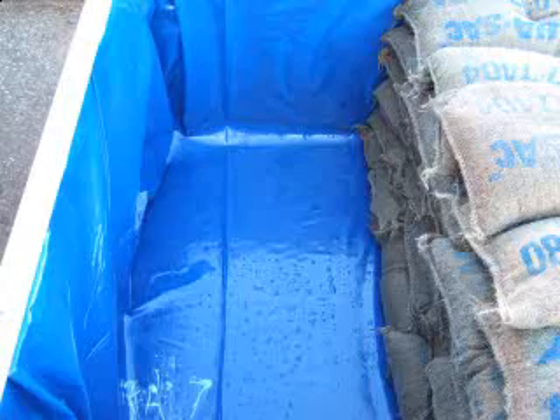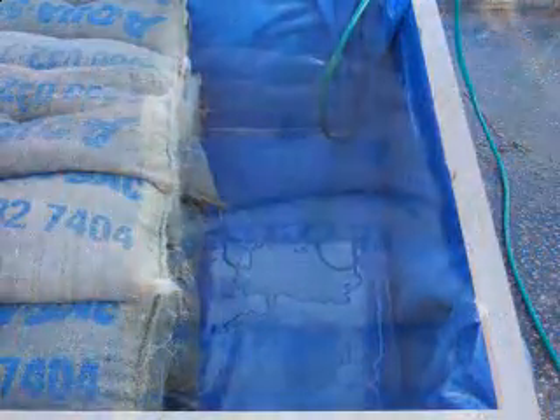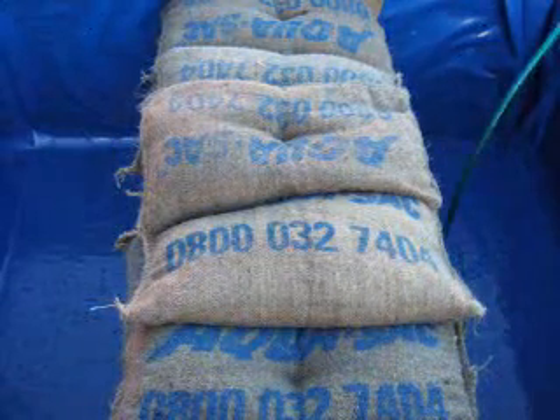In our demonstration, we then fill one half of our specially produced tank with water, showing how the SOS bags can hold back a column of up to 10 inches of water. Can you manage without them?